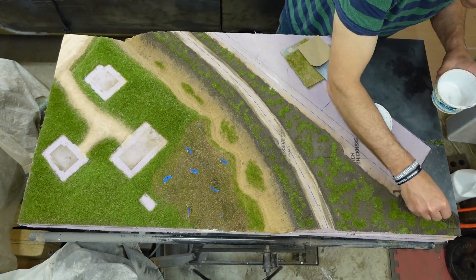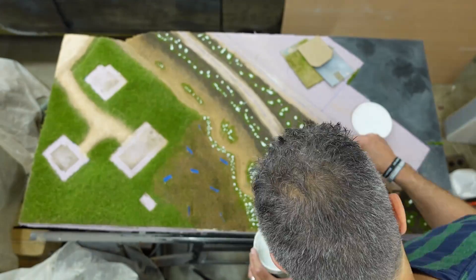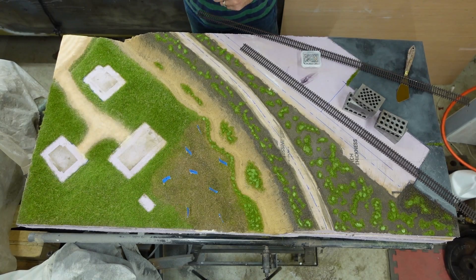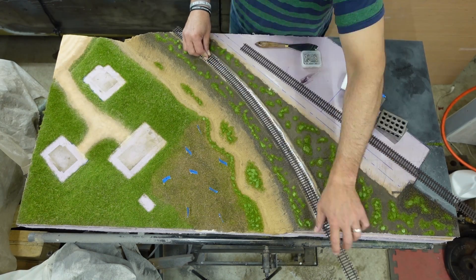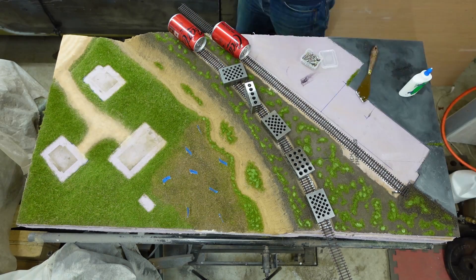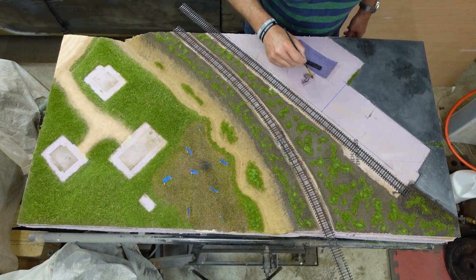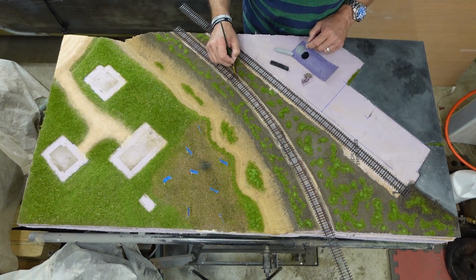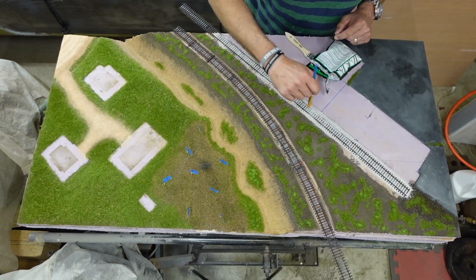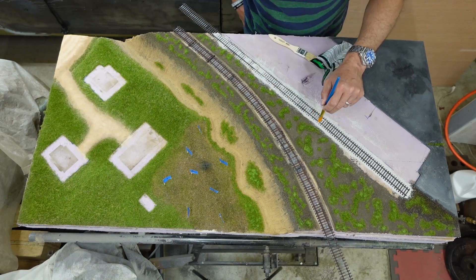I'm going to try to put another layer of static grass. Now we're going to stick down the track. I took the ballast off because I wanted to weather the track first — I forgot to hit record. I put some light washes on and went over with chalk pastels. I had sprayed the whole thing flat dark brown before installing, and after removing the ballast I also sprayed some Tamiya hull red on the rails as rust, then put some white wash on the ties to add variation, followed by pastels. Then I laid down some ballast and probably spent way too much time trying to get it straight and even.